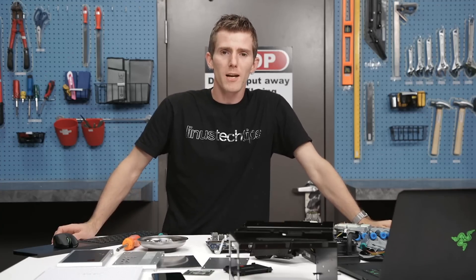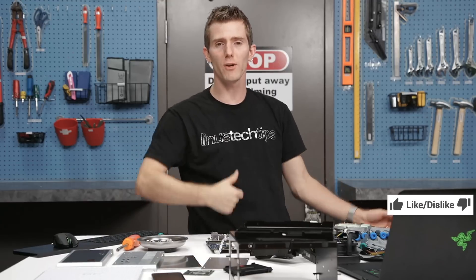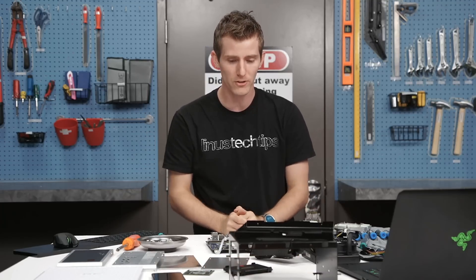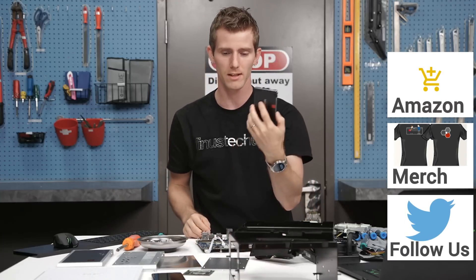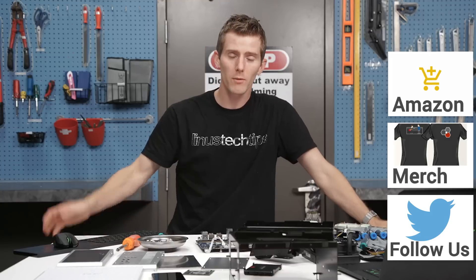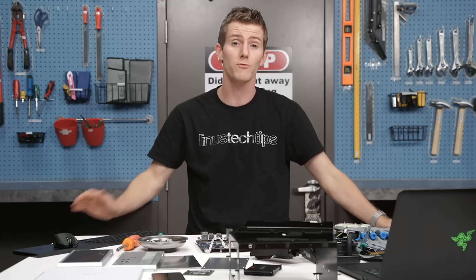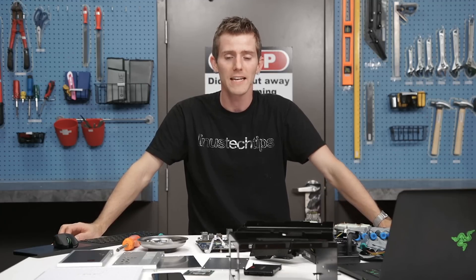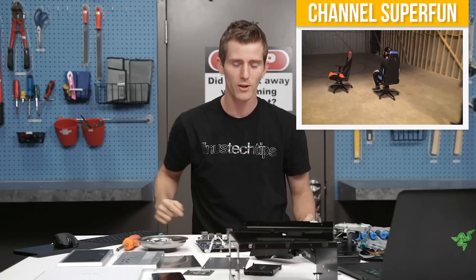So I guess that pretty much wraps it up. Thank you guys for watching. If you disliked the video hit the dislike button — obviously not applicable to our live viewers. If you liked it, hit like, get subscribed, and maybe check out where to buy the products we featured today — the Zotac Magnus EN980, Samsung SSD, and others at our link on Amazon in the video description. You can also check out cool t-shirts, join our forum to talk shop with other tech enthusiasts, and when you're done, go check out Channel Super Fun linked up in the top right.